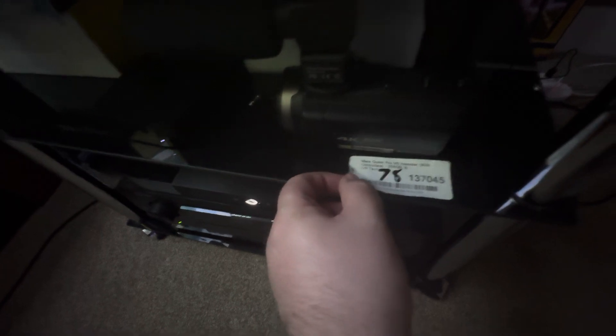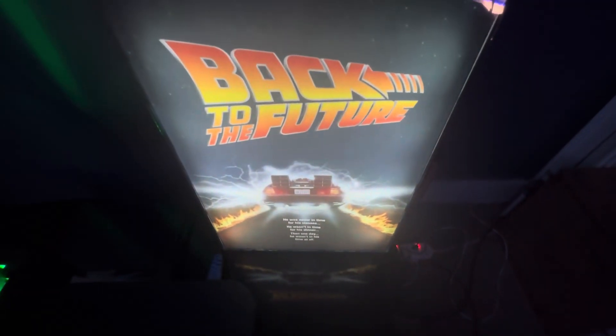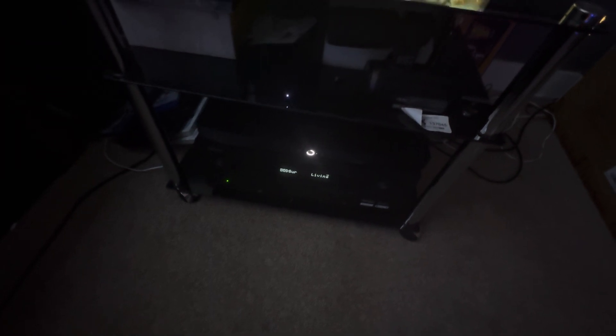I've got the Xbox Series X, a Back to the Future light-up sign, a Sky Q box, and Apple TV Plus. Then there's the Yamaha RX-A3700H amplifier with an Infinity fan on top, and an Eclipse subwoofer bass speaker — I actually got complained at by the neighbour for that, it's too bassy!